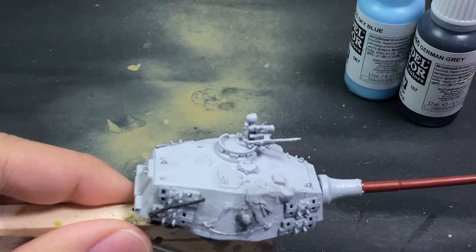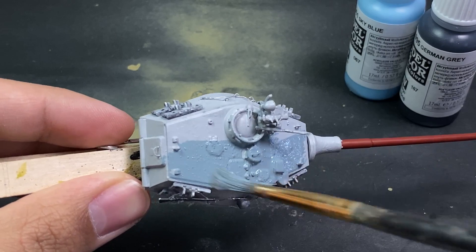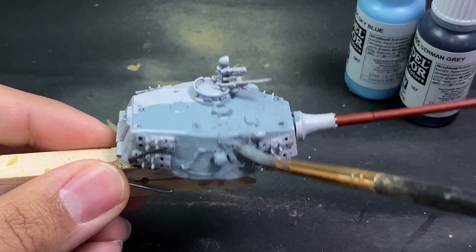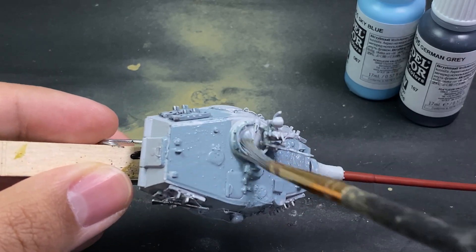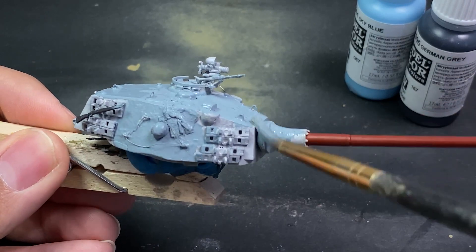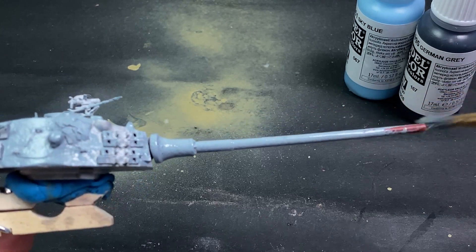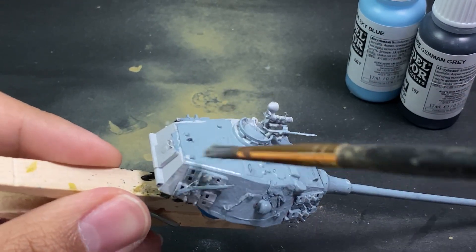Mixing sky blue and German gray in equal parts gives the base color, which will be toned down with weathering, dust, and mud. You can also choose a more desaturated bluish-gray. Since this camouflage never actually existed — it's just an ambush tricolor — I went for a more blue tone because I personally love how saturated it looks.